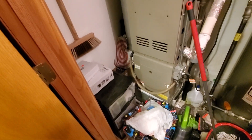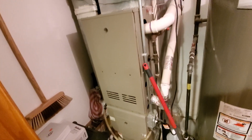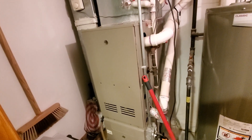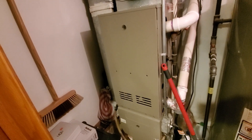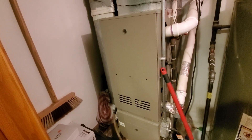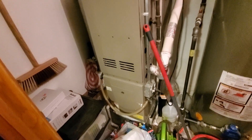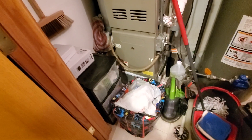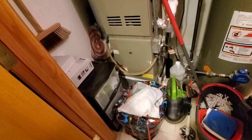Good morning, this is Jim at appointment 1104283 with Mark Cartwright. What we're looking at is a 19-year-old single stage 40,000 BTU furnace with nominal measurements of 14 by 29 by 45. We have a central return assisted by a filter that is 14 by 21 by 1.